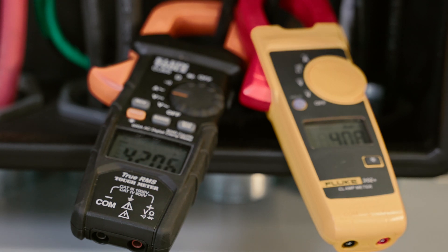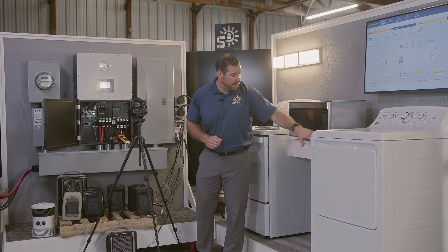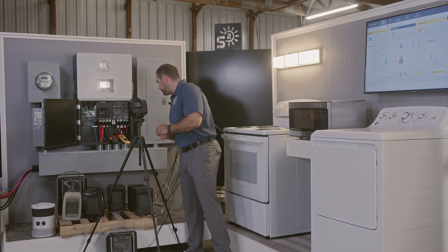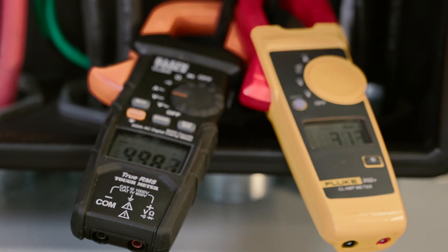Now we'll add the microwave. We got that going. It's about 50 amps on one leg and about 42 on the other.